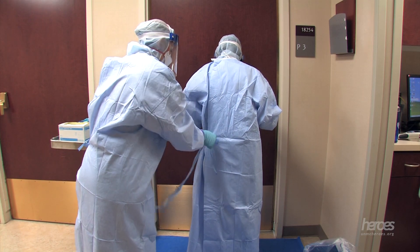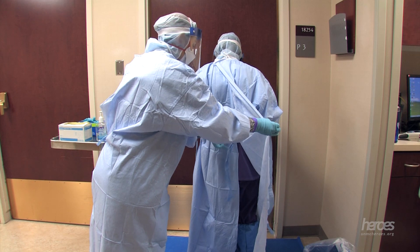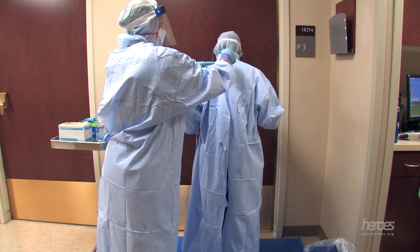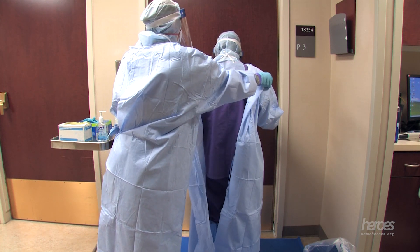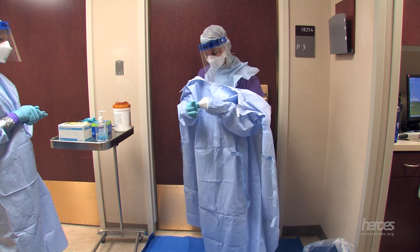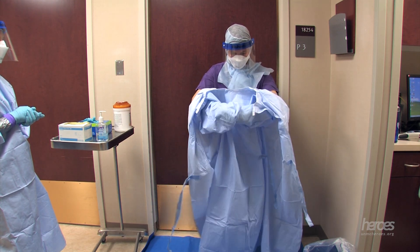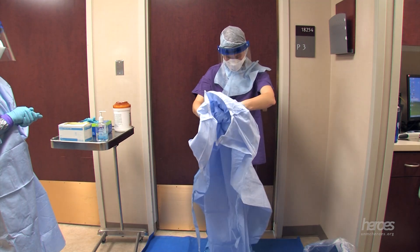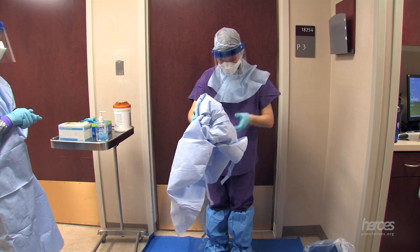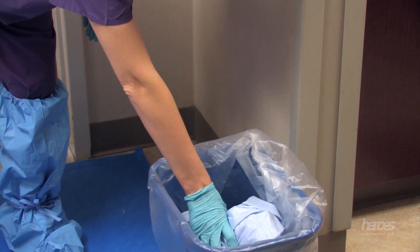The doffing partner then unties the gown at the waist and then at the neck. The doffing partner then rolls the shoulders of the gown forward. The doffer begins gently rolling the gown into a ball. Keep clean gown sleeves over your gloved hands as much as possible to prevent contamination of the gloved fingers as you gather the gown, keeping the soiled surfaces to the inside, rolling it up gently. When the gown is fully balled up, gently place it in the trash.